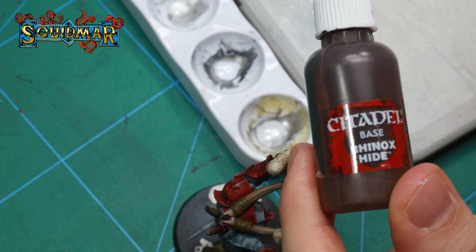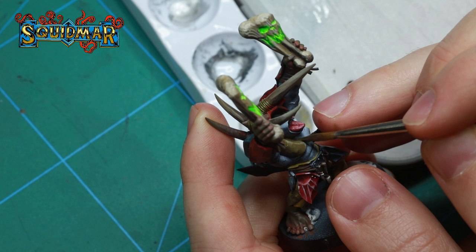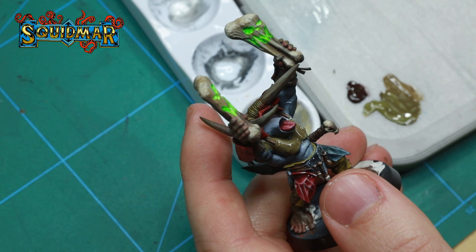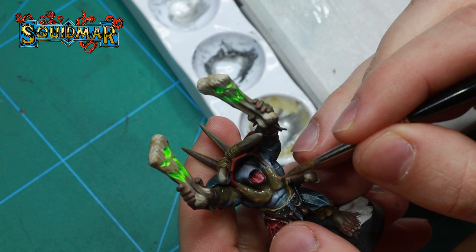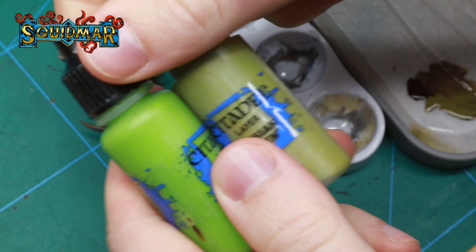We start with a base color of Rhinox Hide in a 50-50 mix with Death World Forest, adding this to all of the orc's skin. Just like with a face painting tutorial, we're assuming his blood is red, so all the parts where the skin is thinner we're going to add some red. I'm doing this by adding Bugman's Glow to his nipples and to his elbows. To get a smooth blend, you can add the Bugman's Glow while the green paint is still wet.